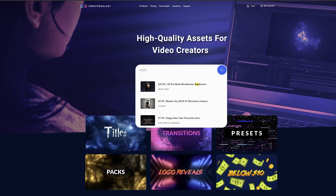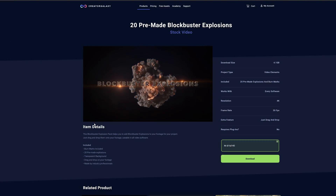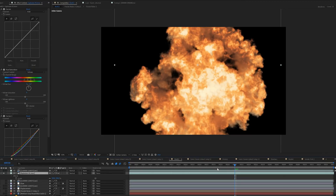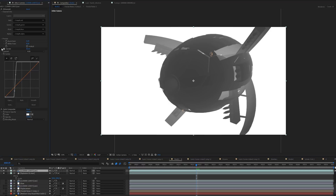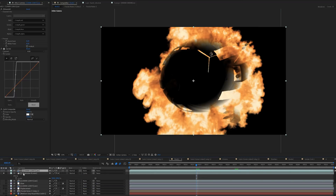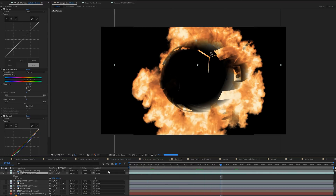Another cool shot was the explosion shot. For this I used our explosion pack, also available via the link in the description. To make it seem like the explosion is happening within the 3D model, you need a z-depth matte — a black and white map that represents the depth of your scene. You can export this with your 3D software and use it as a luma matte for the explosion. By adding a little more contrast to the z-depth path, you can fine-tune exactly where the explosion is happening. Then adding a perfect glow at the end gives you really cinematic results.